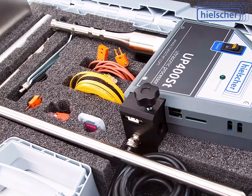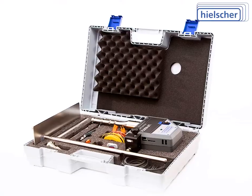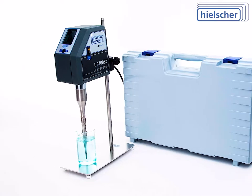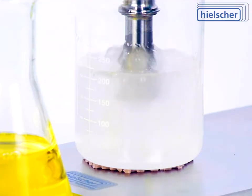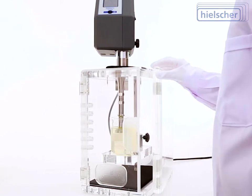The UP400ST comes ready to run in a robust transport and storage case. It's readily available and in stock in our German and U.S. warehouses, as well as from our worldwide distributors. Hielscher offers the best after-sales service. Our technical team will be glad to support you in video conferences to walk you through the setup and first sonication runs.